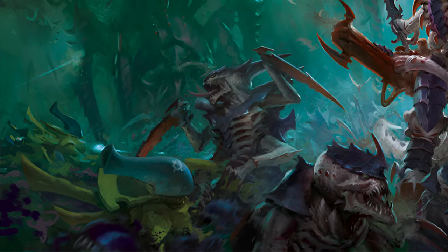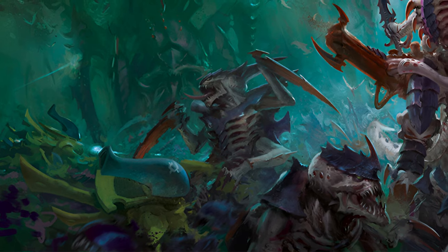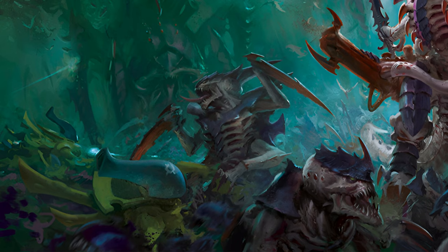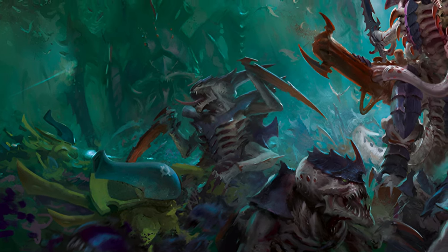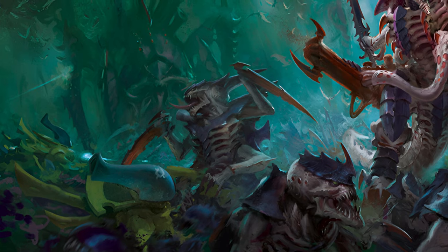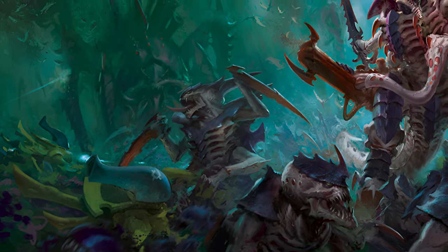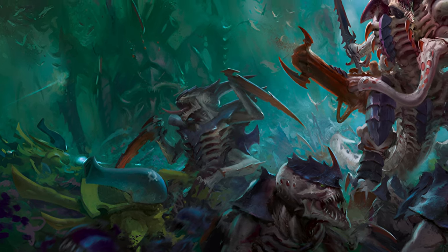Today we're going to be talking about the first army we've covered that has a full codex: the Tyranid Swarm. The Tyranids are the original version of the Zerg race. They are a carnivorous, insect-like alien race bent on nothing more than the consumption of life in the galaxy. As they consume life and matter, they increase their own numbers as they turn entire planets into biomass — whether it's big bugs, small bugs, or anything in between.